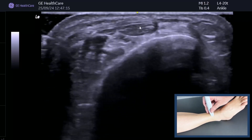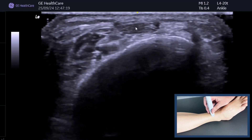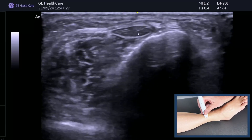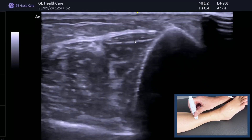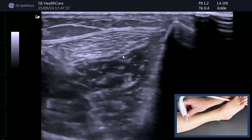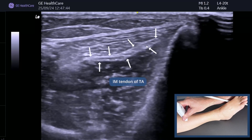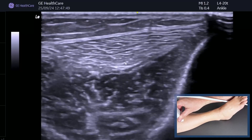Place the probe in transverse section and you can see tibialis anterior in the middle. Now I want you to explore what happens to tibialis anterior as we move up — you can see the retinaculum on top keeping it in the middle. Keep tilting the probe and what happens is this tendon actually goes inside the muscle. You can see this is the intramuscular tendon — just tilting the probe to avoid anisotropy.